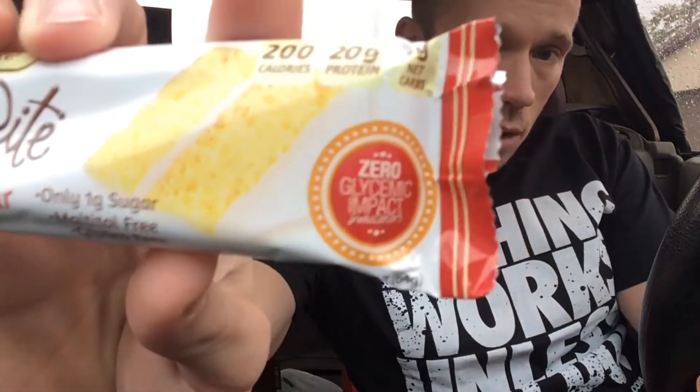200 calories. Looking at 7 grams of fat, 27 grams of carbs, 22 grams of fiber, 1 gram of sugar, 2 grams of erythritol — I can't even pronounce it, but it's basically a sugar substitute. It says zero glycemic impact sweetener, which is erythritol, however you pronounce it. And then 20 grams of protein. So this thing's pretty badass as far as macros.